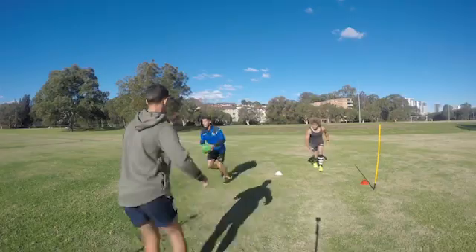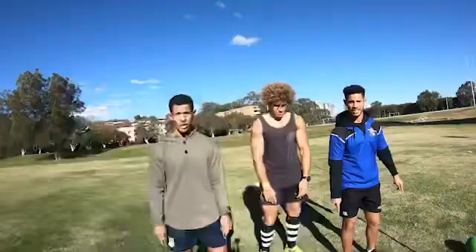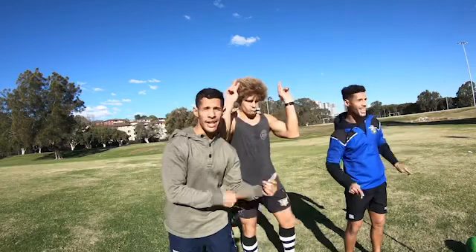Alright guys, hope you enjoyed it. Thanks to the big man, Big Lonze. Muck up! But it's the deception and the eyes from the halfback.